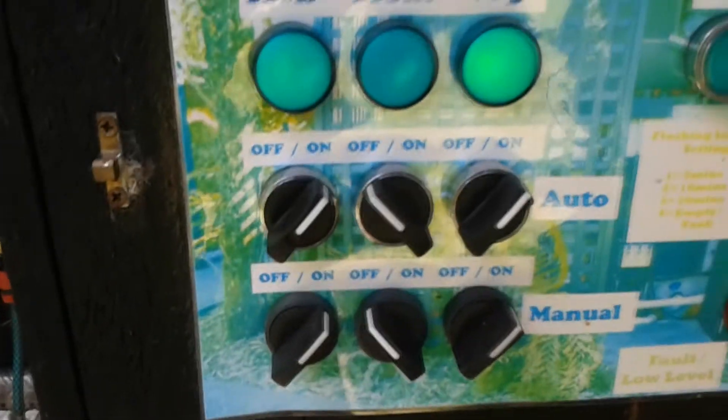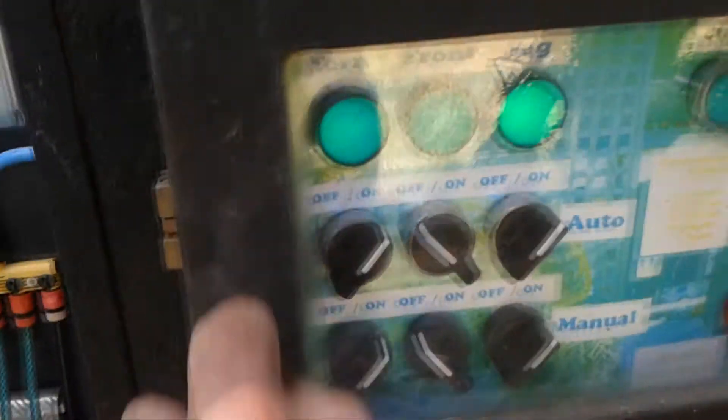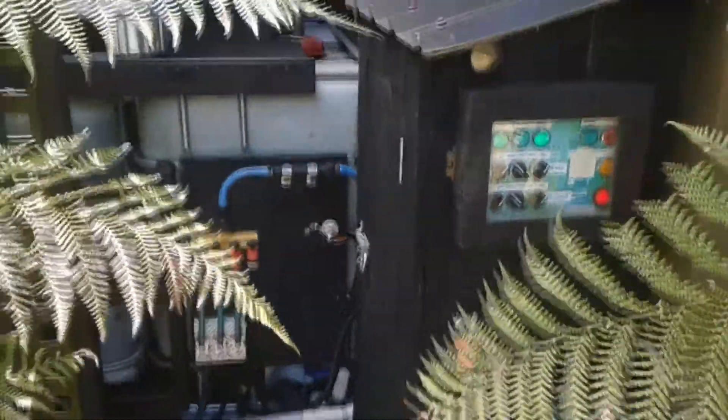So that's my watering system. Thanks for watching, see you later.